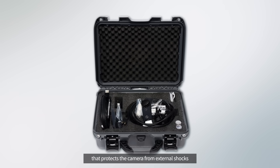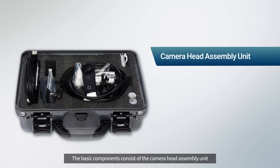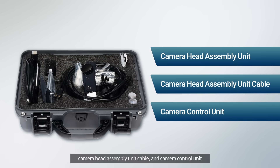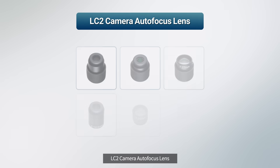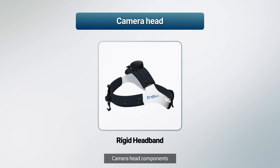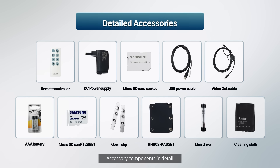The basic components consist of the camera head assembly unit, the connecting cable, and the camera control unit. Additional components include the LooksCam II autofocus lens, camera head components, camera control unit components, and accessory components.